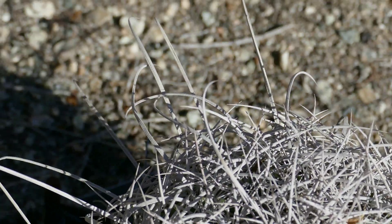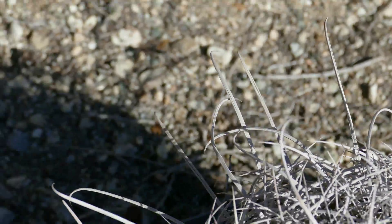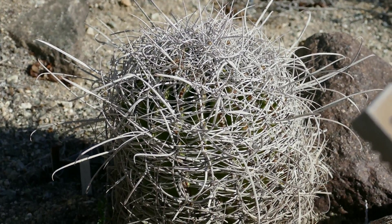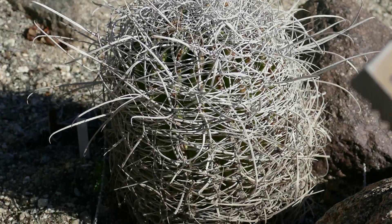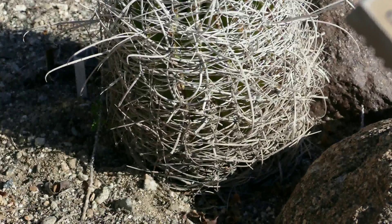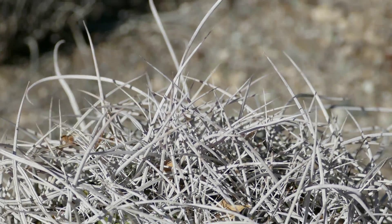The barrel cactus has a scientific name, Ferocactus acanthodes. There's a popular belief that the barrel cactus contains cool, clear water inside, that you can just cut it open from the top and start drinking like it's a coconut. That's absolutely false.